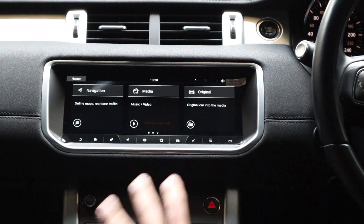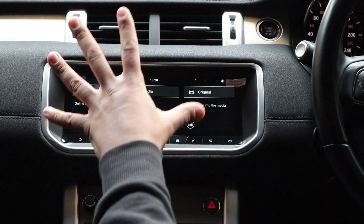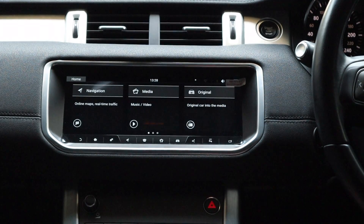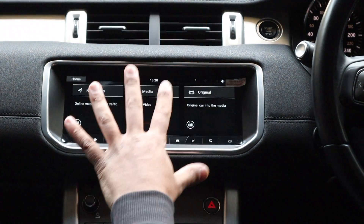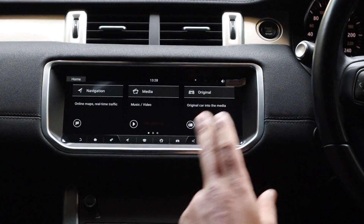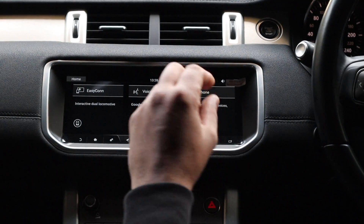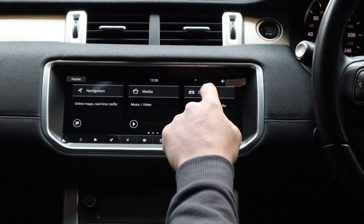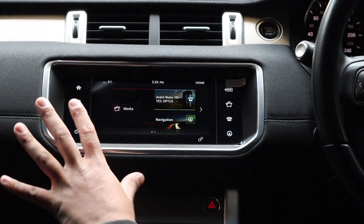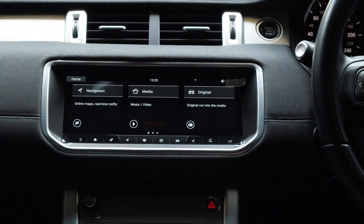When you first boot up the car it comes up with the Land Rover Range Rover opening screen, then it boots to this screen. This is our Android interface — running Android 9, and it is really fast. We've gone through the settings to get it looking how we like. You can also go to 'Original' and have full functionality with the factory system — parking sensors, camera, media, navigation all work.